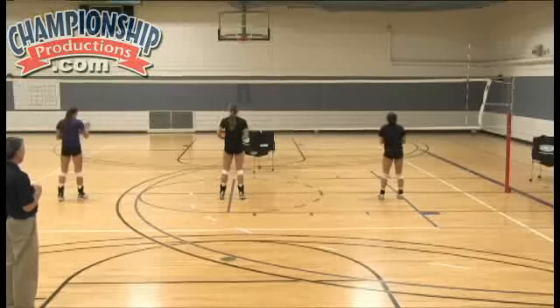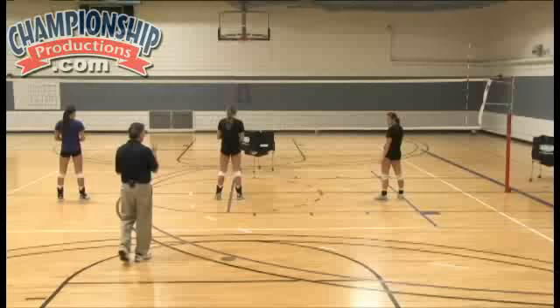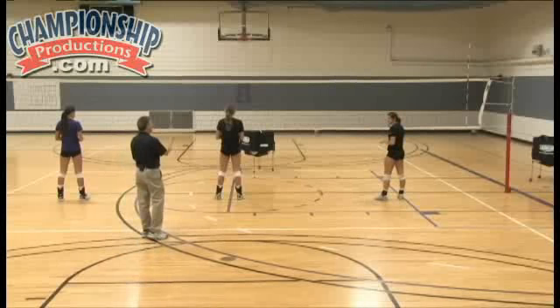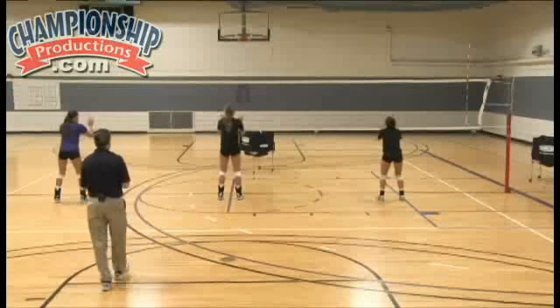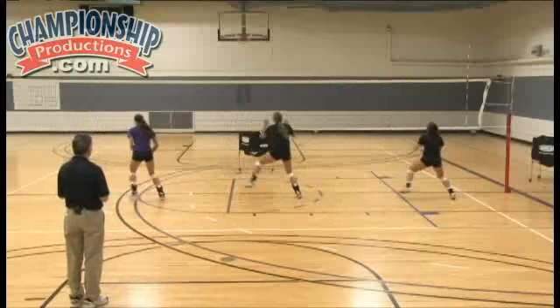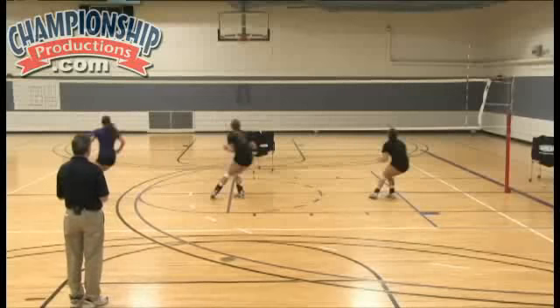Now we add that inside cross. So we go up, down, inside cross — or: up, down, hop right, hop left, inside cross right, inside cross left. Ready? Go. Up, hop right, hop left, inside right, inside left, base.